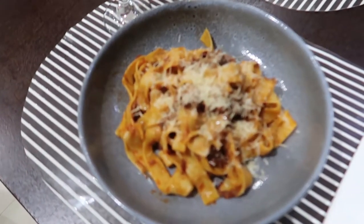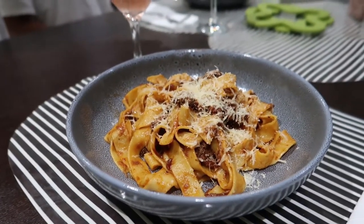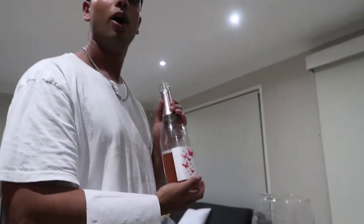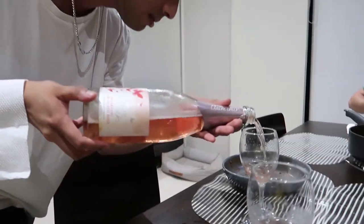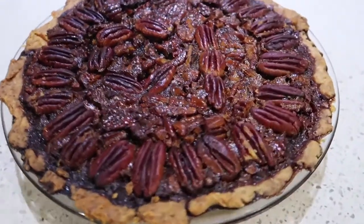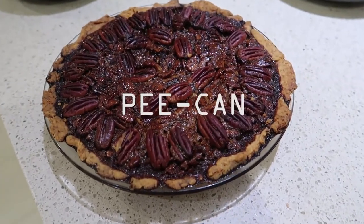Mum and Dad's 28th wedding anniversary. We made slow cooked beef ragu — look how good it looks. Wow. Pecan pie. Is it pecan or pecan?